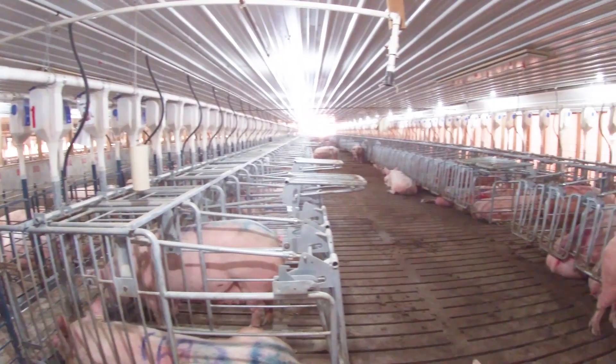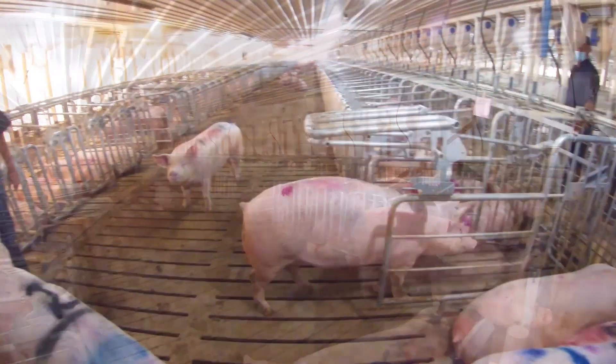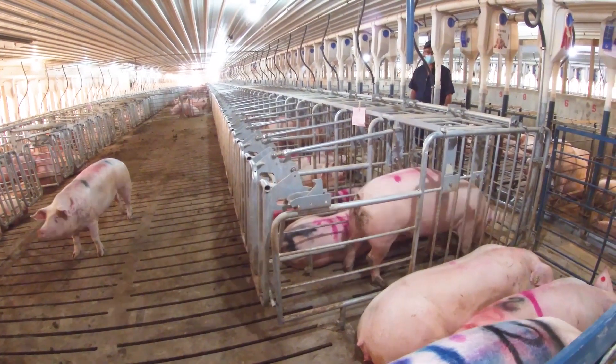This is a typical layout with two rows of stalls and a common loafing area in between. As the sow enters the stall, she pushes the front interior gate up, locking the rear door shut.